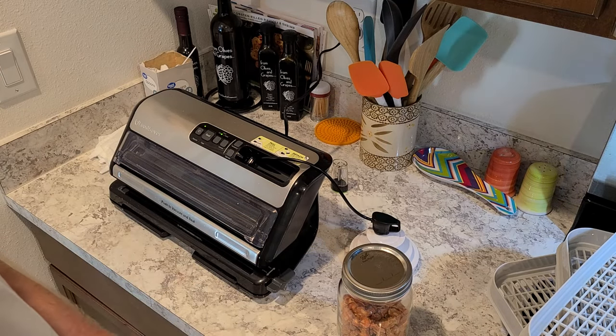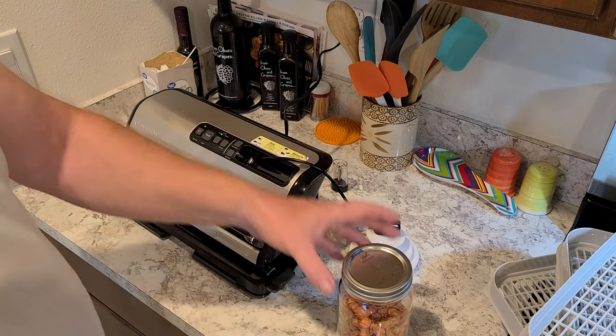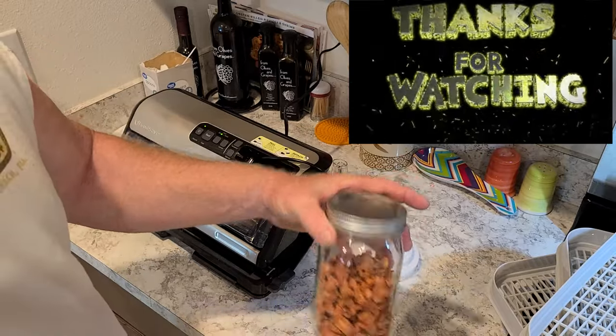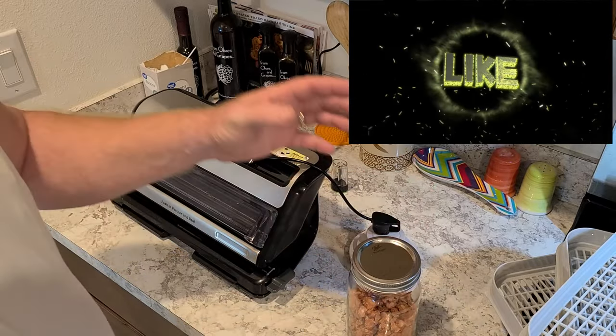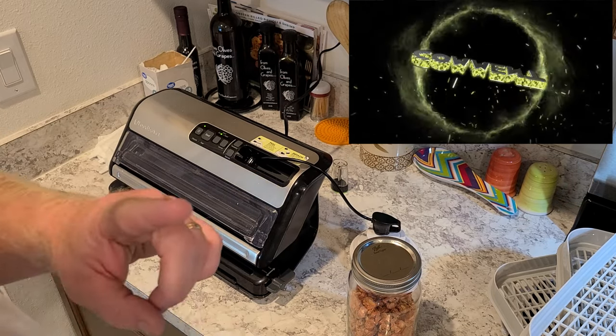This has been Survival Preparedness for Beginners. I hope you all enjoyed the video and hopefully you learned something on dehydrating carrots. Next week will be green beans, so stay tuned.